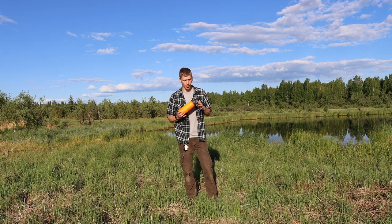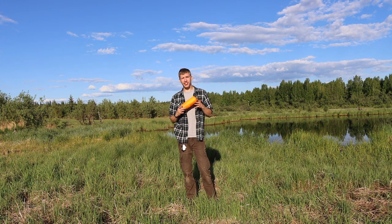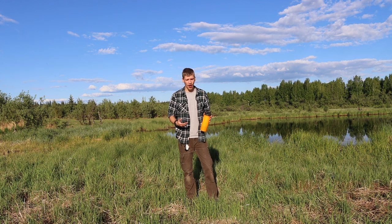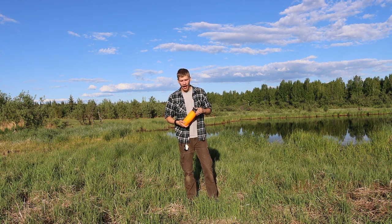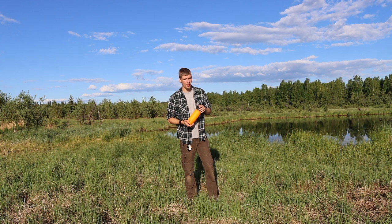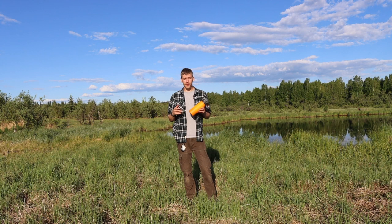The only downside to the Grayl is that you probably will have to refill it regularly, because due to how the system works and how large the filter is, it only holds 24 ounces of water. If you've spent any time in the field, you'll know that 24 ounces can go pretty fast. In fact, I've been using this all day and have already had to fill it up about three times.